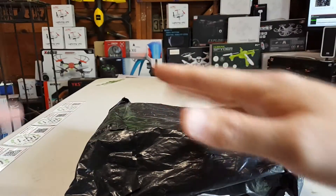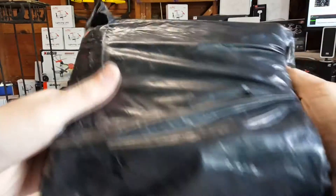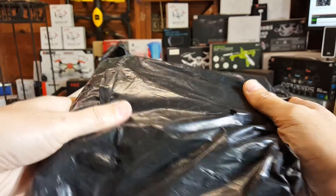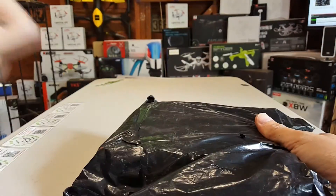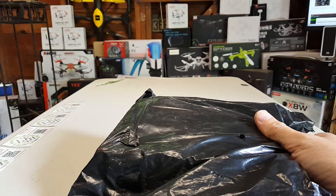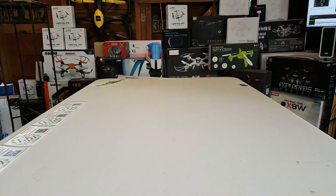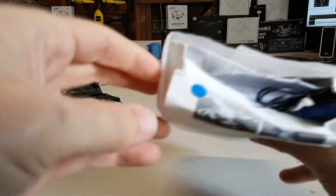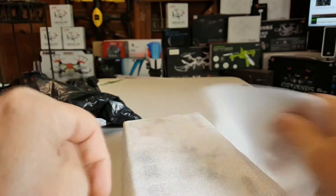What's up everybody, another unboxing of sorts. This thing is crushed — it came from China via our friends at GearBest. It's not their problem, the shippers just took their bad day out on this one. Let me open it up here — yeah, pretty crushed.